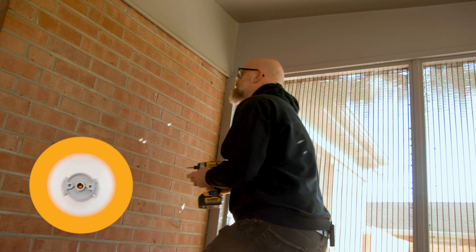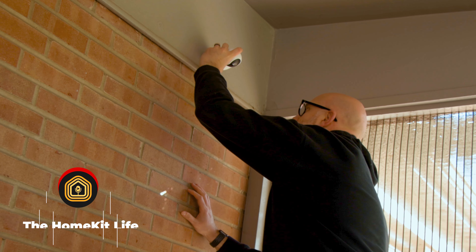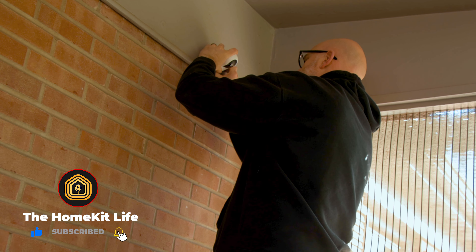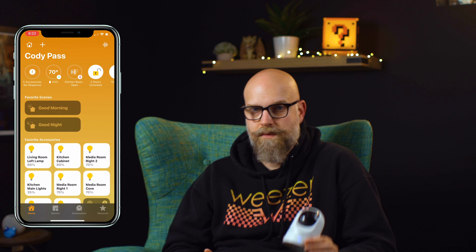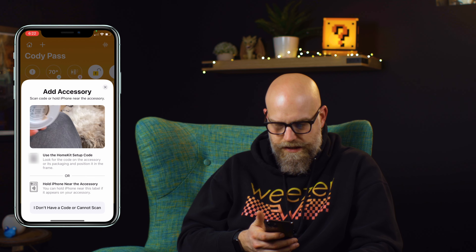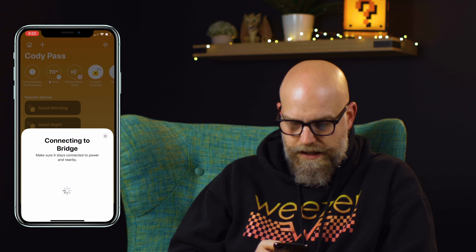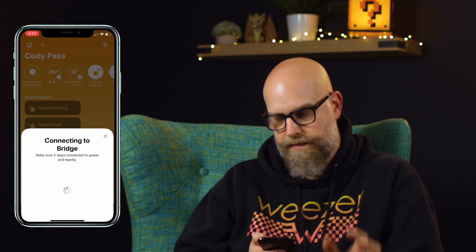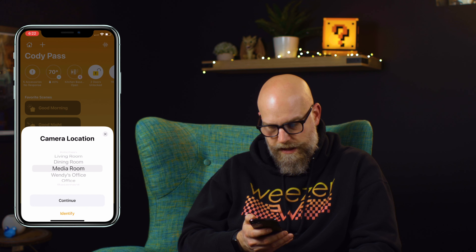Let's get this thing set up and then we can take it up and install it where we're going to put it. So we got that thing paired. We went through the Eufy app first to get it all joined, and now I'm going to try to add the accessory because it hasn't shown up in HomeKit yet. But it did join the Wi-Fi network first in the Eufy app, so kind of hoping this setup was successful.